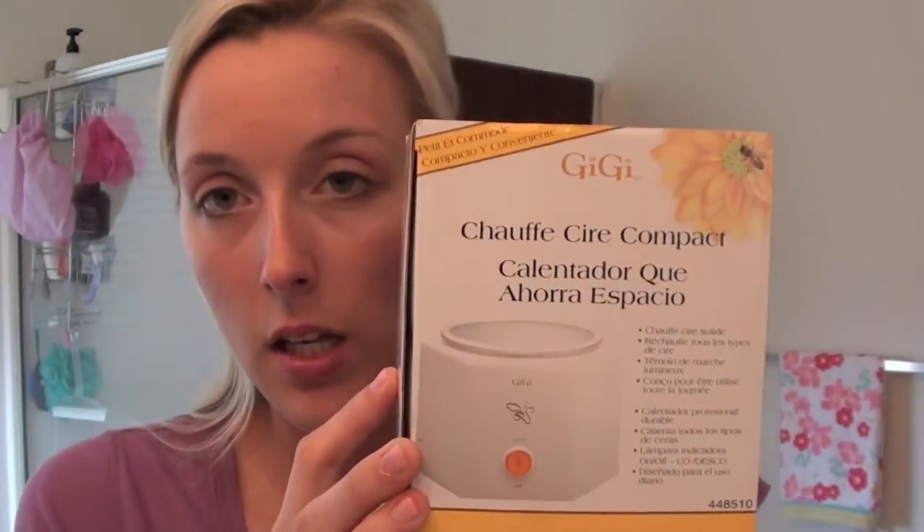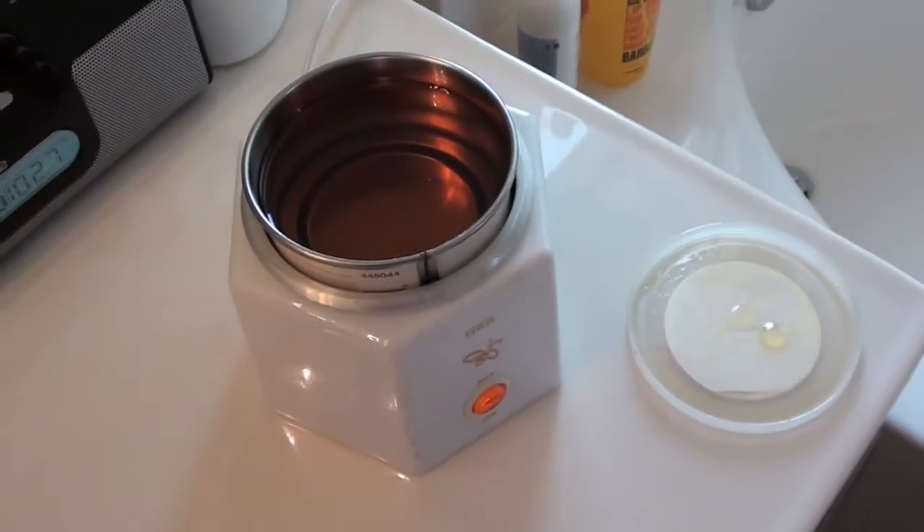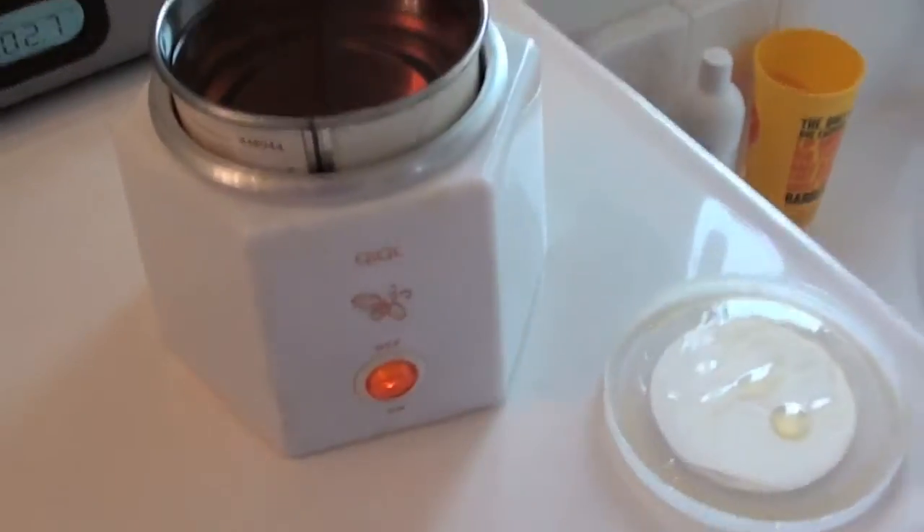So first I'm going to show you the wax machine that I have — it's the GiGi. This is the box. I got it from a beauty supply store. You can get it pretty much at any beauty supply store; Sally's sells them. This is just the one I have — it's called the Space Saver Warmer. It doesn't have any control of the heat, it just has an on and off switch.